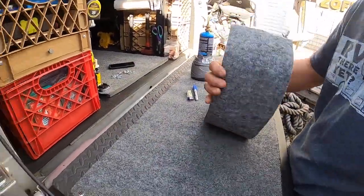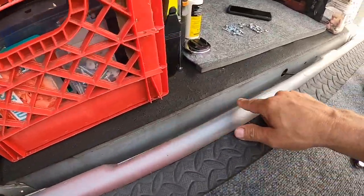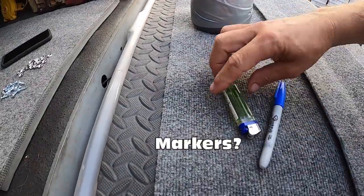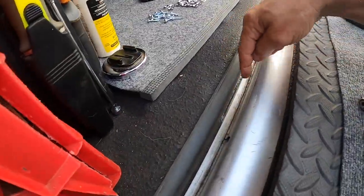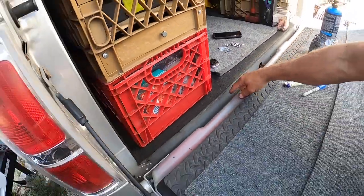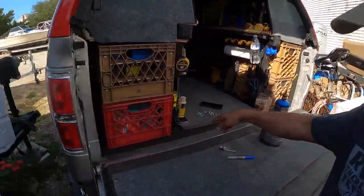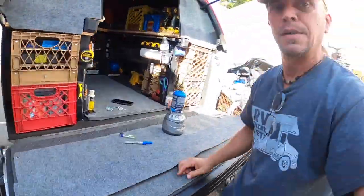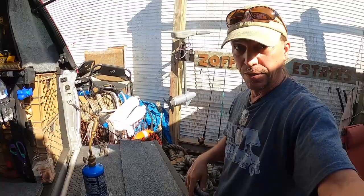This piece of carpet is hopefully going to eliminate things from falling down — like screws, washers, and all kinds of things that fall in between the tailgate on my truck. You know how that happens when you're working on the tailgate and something falls down there and then you're looking on the ground for it, stuck on the bumper. Hopefully this eliminates that.